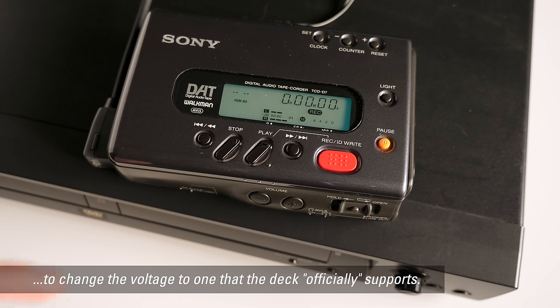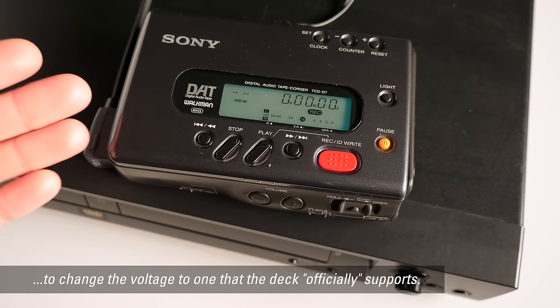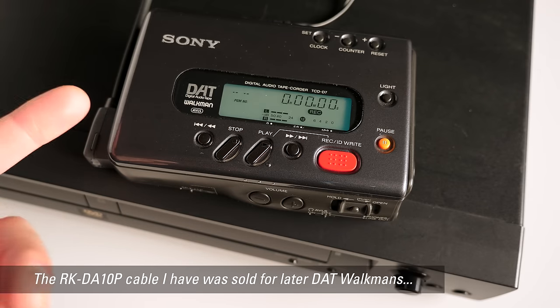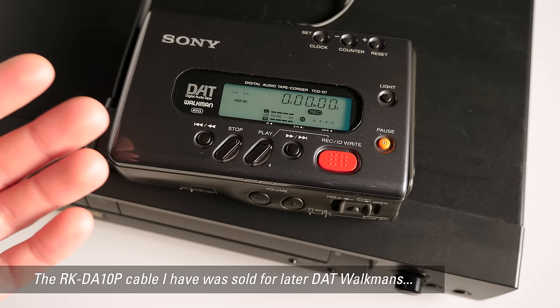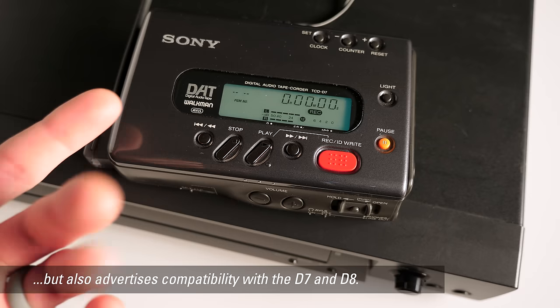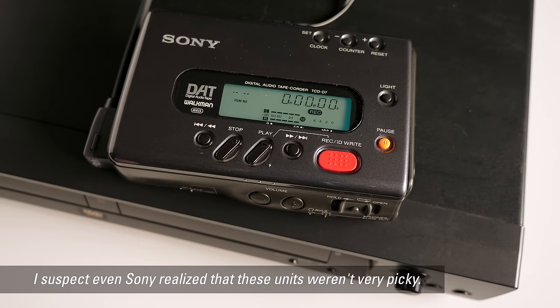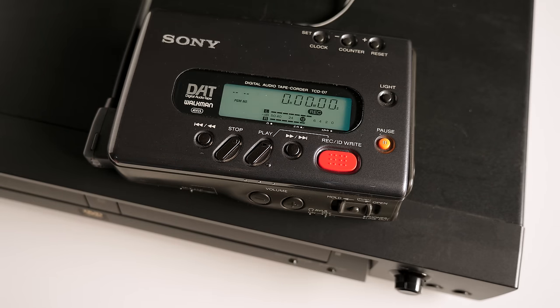There were so-called active cables you could buy, yet people figured out it just works anyway. I don't know if that was intentional on Sony's part — maybe they published that spec as being more like AES but secretly knew it would work fine — or if it's some strange byproduct of the parts used inside, where they can handle a much wider range of voltages than anyone expected.